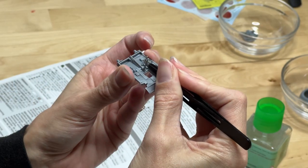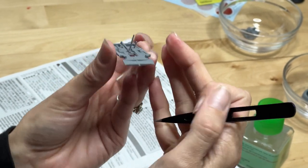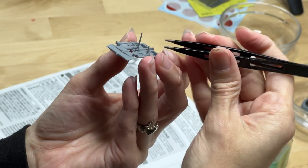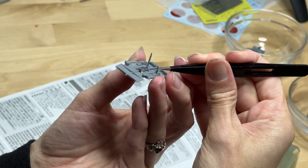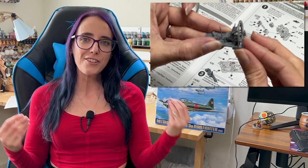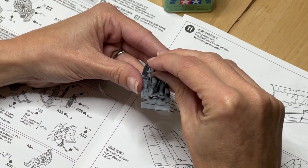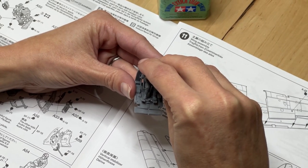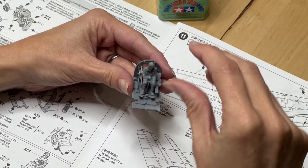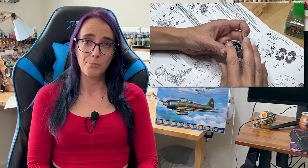All of the pieces are cleaned up and clipped out, and I feel like we can actually start putting this model together. We're going to start with the interiors, working our way out as the instructions guide us. The first thing we need to work on is the cockpit and the engine, and I have to say I'm a little bit bummed that these end up getting covered so much by the rest of the plane. The model itself goes together so well and is just so beautifully designed — I'm actually very sad that it gets completely covered. But we're going to go with it because I do want this plane to look complete.